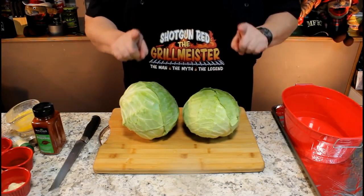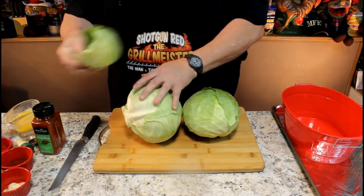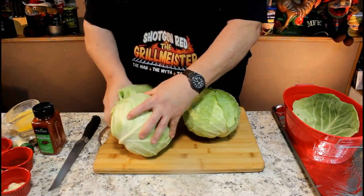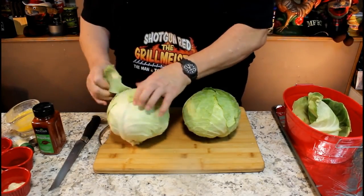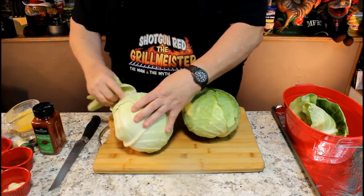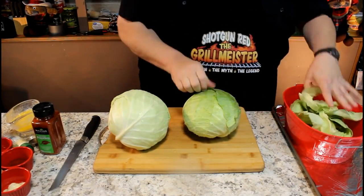There were a few in the tray at Kroger's and I had to go with another one — I wanted to get two to make sure I had enough for the recipe. What we're going to do is peel off some of the outside layers of these cabbage heads. You'll know when you get down to that nice light colored cabbage — that looks really good right there.